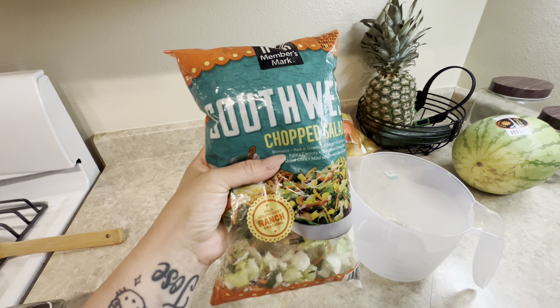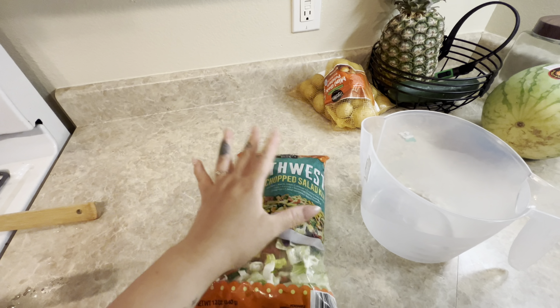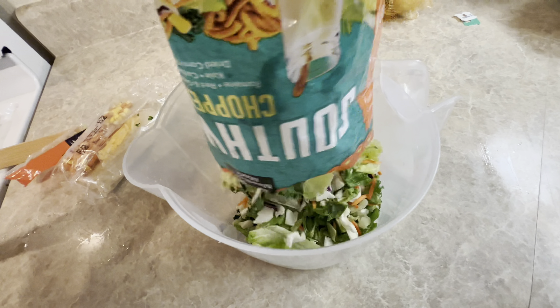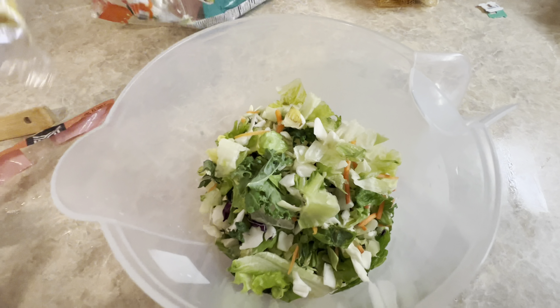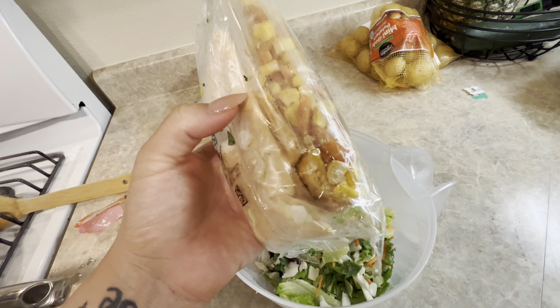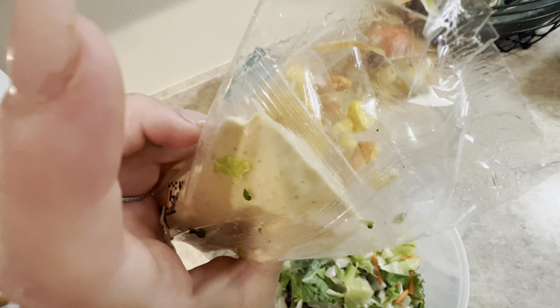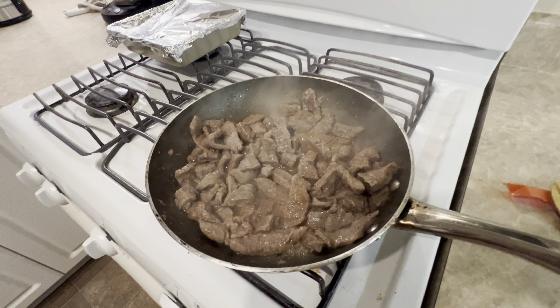We got the potatoes in the air fryer and I got this southwest chopped salad from Sam's. Really easy to make, so I love them. Comes with all the seasonings and all that — you just put it together and it comes with the sauce, croutons, little southwest stuff, cheese and everything. Meat's all done, you guys, so we're turning it off.